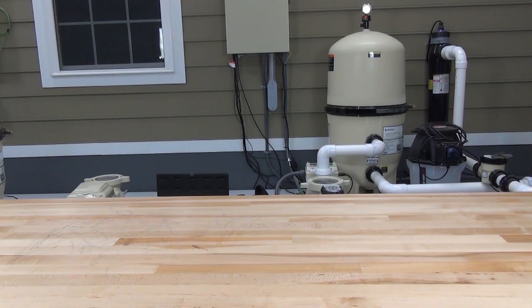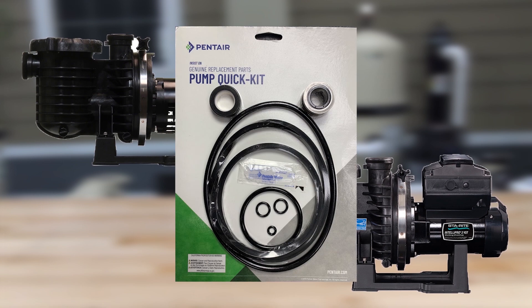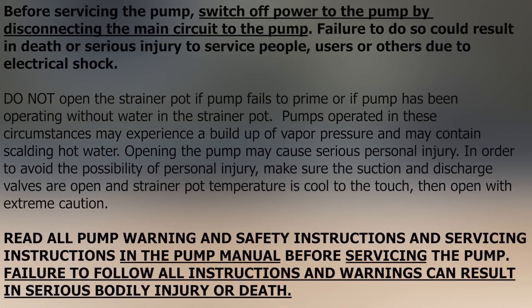In this video, we'll walk through replacing the seals in the Maxi Pro and Intellipro pumps provided in the Quick Kit from Pentair. For this video, we'll be using the Maxi Pro pump. If you're doing this work on a pump that's still installed in the system plumbing, make sure to close the suction and discharge gate valves to avoid flooding the equipment. And always follow manufacturer's safety and warning instructions.